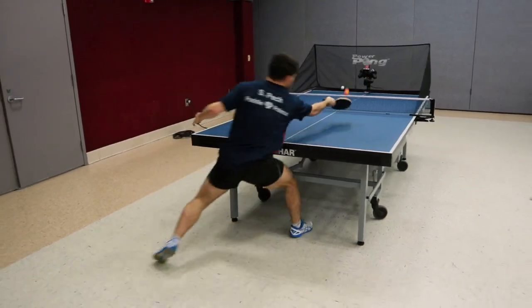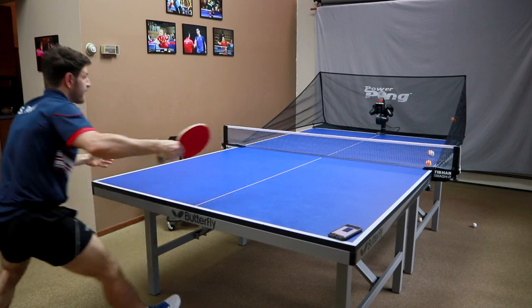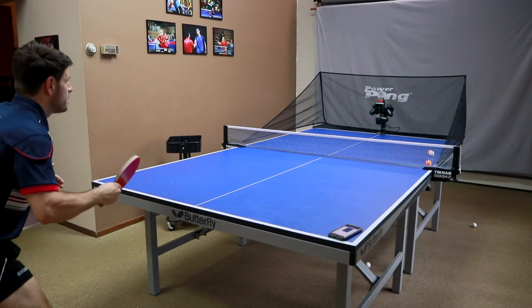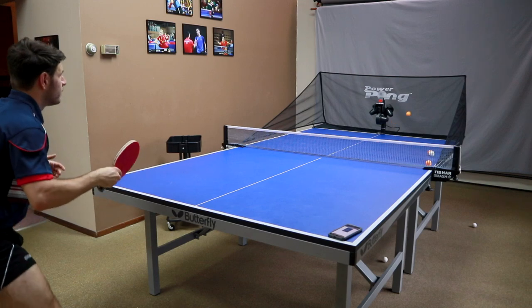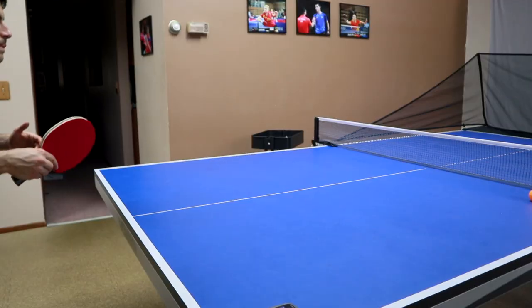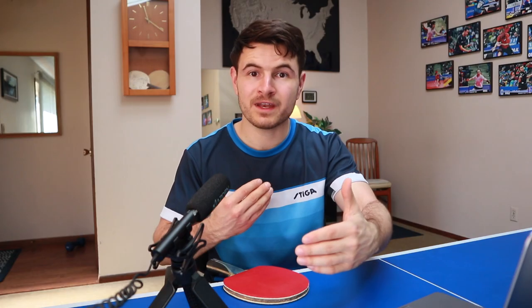Another really good drill to program is for improving your backhand flip. One of the key things is to be able to gauge the depth of your opponent's serve. A lot of times people get the backhand flip but can't execute it in a game because the depth is always changing. So being able to flip a shorter ball, a medium ball, or a ball that comes just a little bit out is really important. I have my robot doing these three different depths and it's my job to pay attention and move in or stay out.